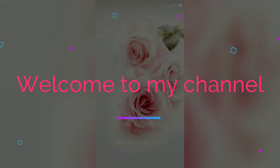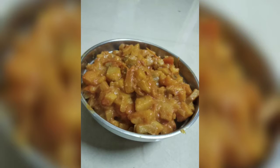Hi viewers, welcome to my channel. Hello everyone, welcome to my channel. I'm going to show you how to prepare the tomato curry. It's very easy to get started.